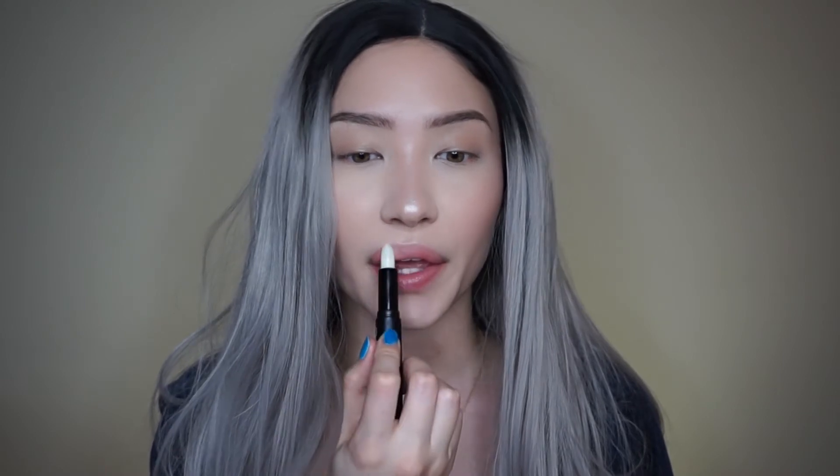Hey guys, so today I'm coming at you with a really super quick video — literally my shortest video I've ever made, 3 minutes and 30 some seconds long. I got requested to do this look from my original beauty box review video, and it's just a really super duper simple look, so I hope you guys enjoy.